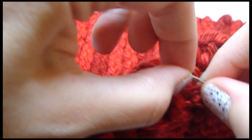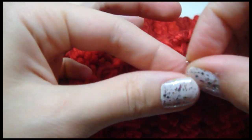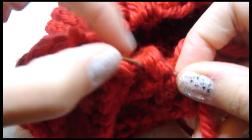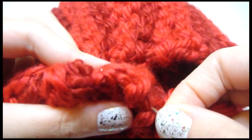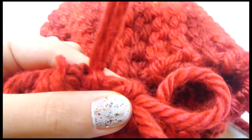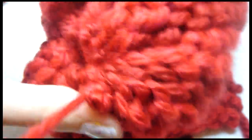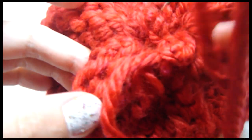And then we pull it really tight. So I'm at the very end — I'm just going to put my needle through and pull it, and it tightens. It makes a circle. Now you fasten off, and then we fill this up with fiberfill.